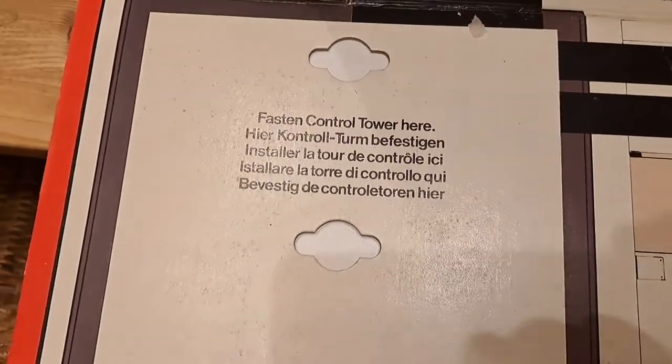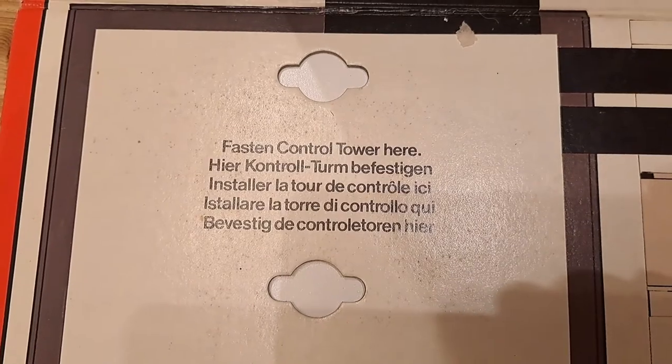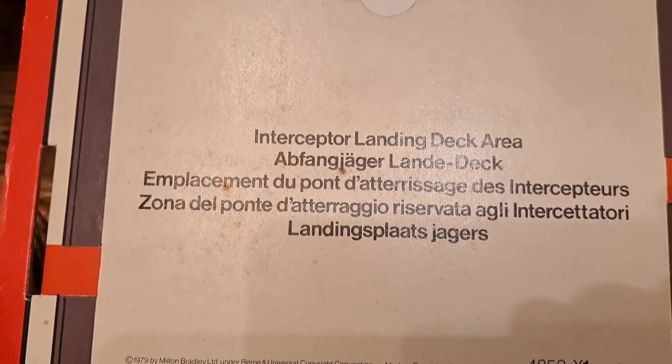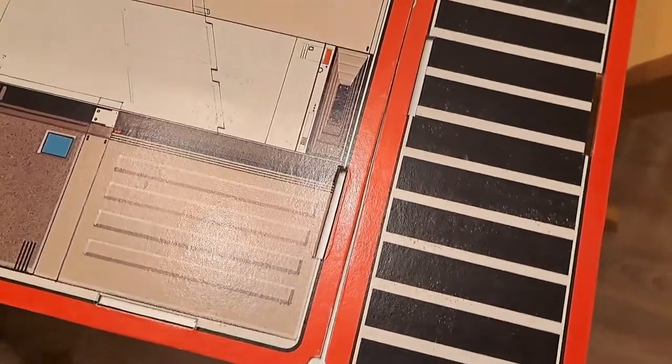You can see here it's really straightforward. It tells you 'Fasten Control Tower here' and 'Deceptor Landing Deck area.' So it's telling you exactly where to put stuff, even if you don't have the actual instructions.